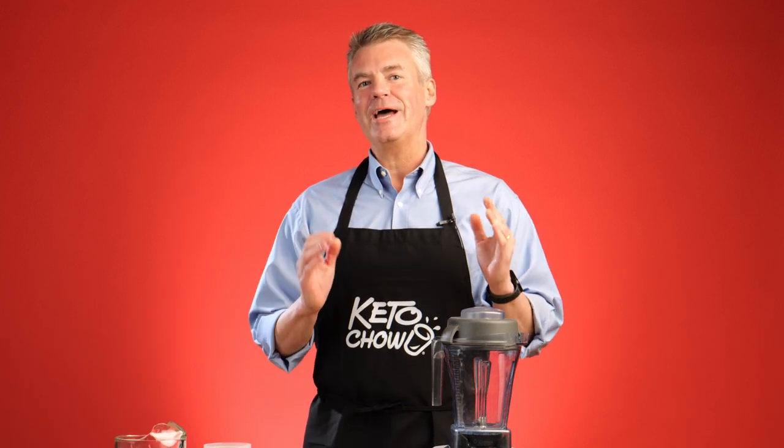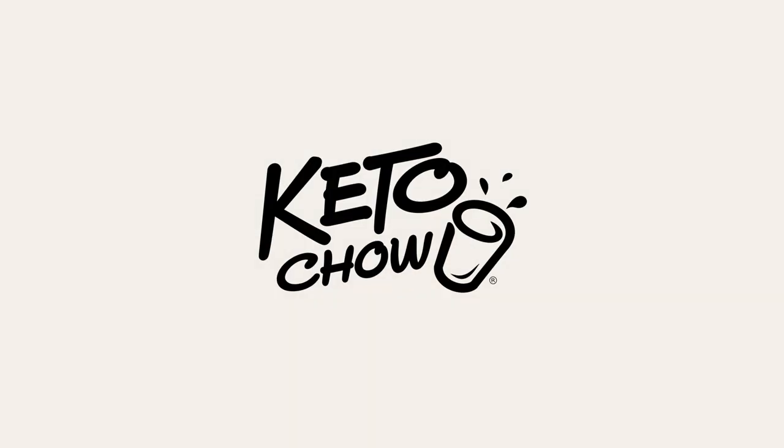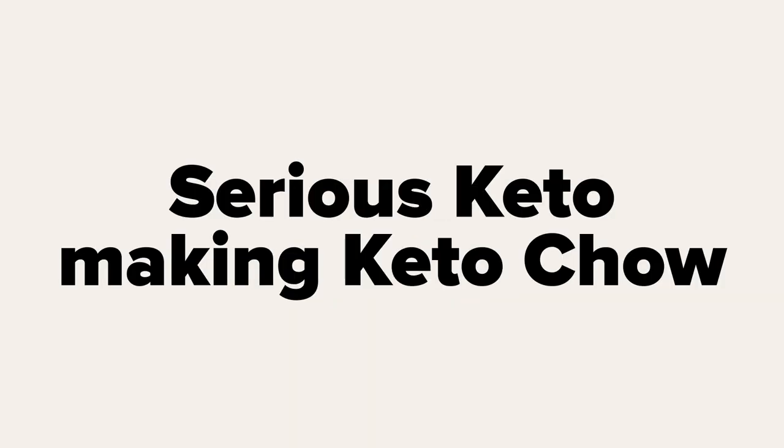Hey there, it's Steve from Serious Keto and I am here at Keto Chow headquarters. I'm going to show you how I prepare my Keto Chow. It's a little bit more complicated than what's on the bag, but I find it makes the perfect batch of Keto Chow every time, at least to my taste.